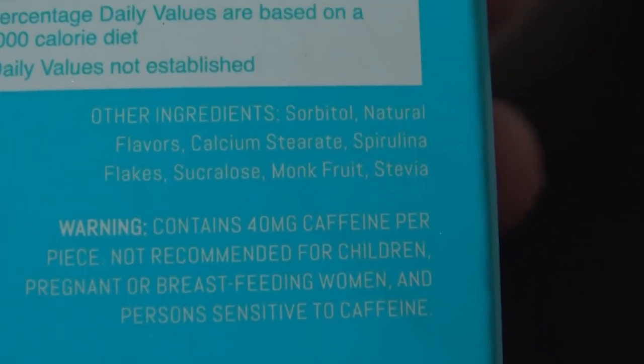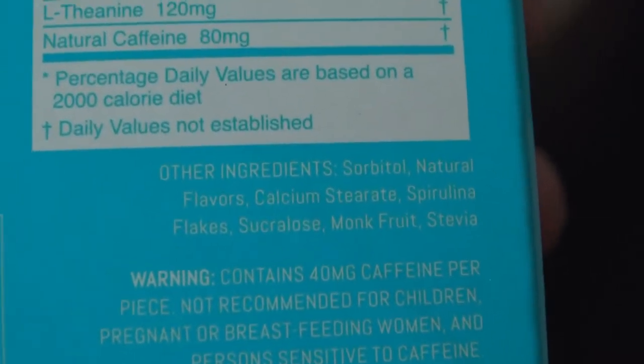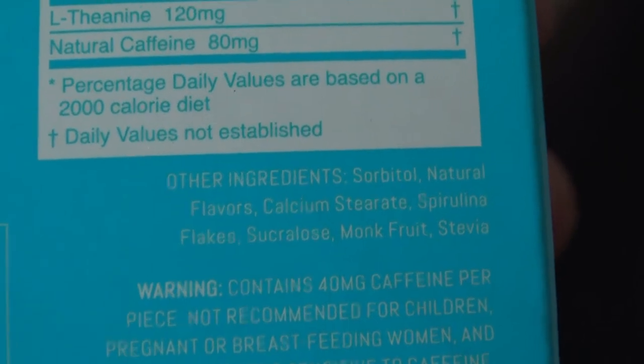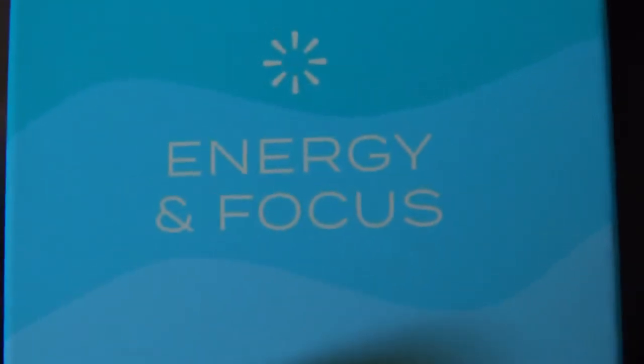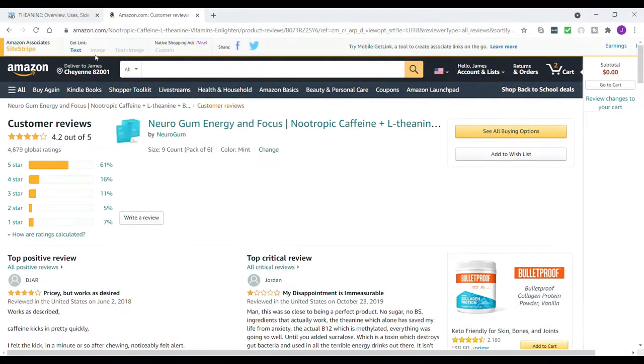Other sweeteners include sucralose, monk fruit, and stevia. I'm not too excited about the sucralose — I've heard it isn't too healthy for you, but it probably doesn't have very much in it. Anyways, I'm going to try it out for a week and get back with you to let you know how it goes.